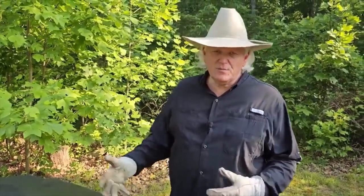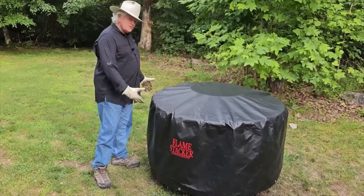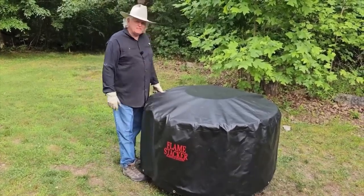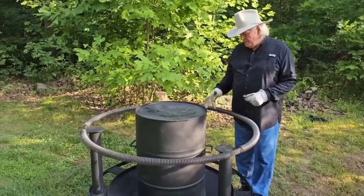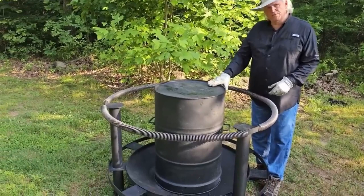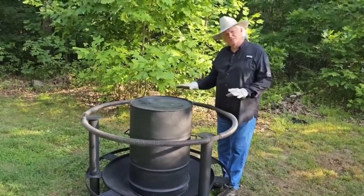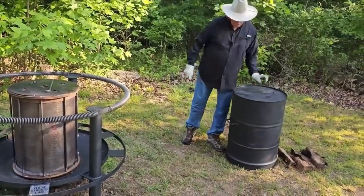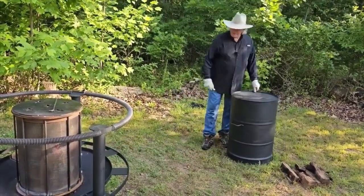First thing you have to do is take the cover off — it's better for two people on most of these things. This is the extinguisher barrel; this is what you use to put the fire out at night. Set it over to contain the fire, sparks, and everything. It also works as a table for cooking or whatever you want to do.